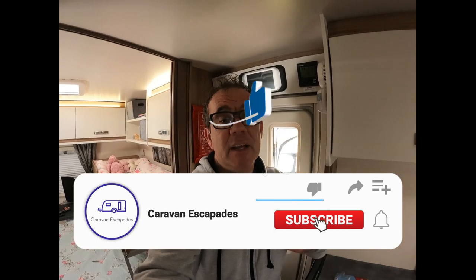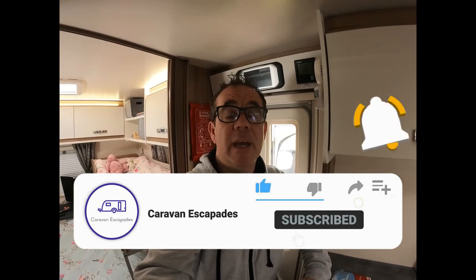I hope you guys found that useful — that's another one from Caravan Escapades. I'll put a link to the fire blanket and the 3M products in the description below. Please give us a thumbs up if you liked it, thumbs down if you didn't — very much appreciate your support. If you wouldn't mind liking, subscribing, and sharing, tick the notification bell and you'll get notified when we upload more vlogs. You guys take care and we'll see you all in the next one.